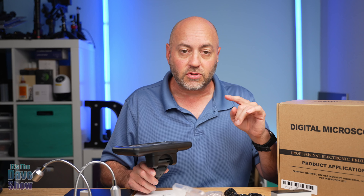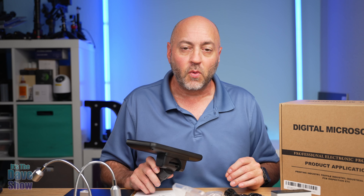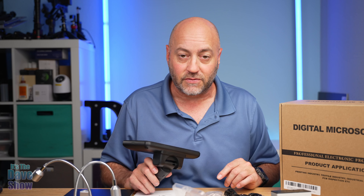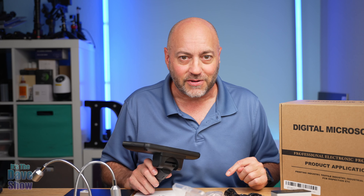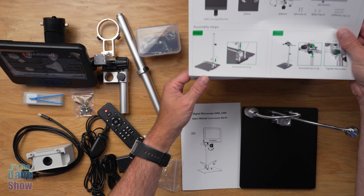Now there's a lot of things to this. Let me show you all the bits and pieces and parts. I'm going to put it together, take a look at a few things, and try to get some samples of what the video and photos look like. So let's dig in and check it out.